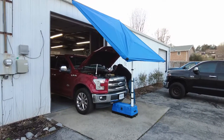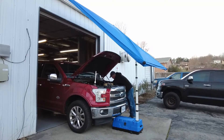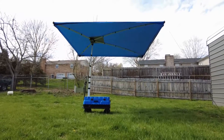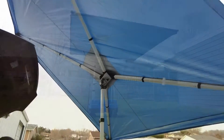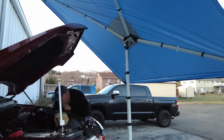Well, guess what? There's a solution. It's called the Shade Wagon. The Shade Wagon isn't anything like the traditional four-legged pop-up tent. First of all, it is dynamic. You can configure it in any number of ways to suit your needs, and even change that configuration as the sun moves across the sky or as weather rolls in. The Shade Wagon can change height, it can change pitch angle, and it can even rotate to keep you covered.